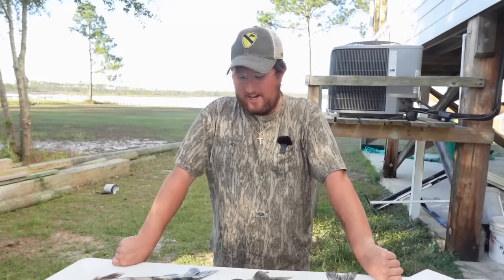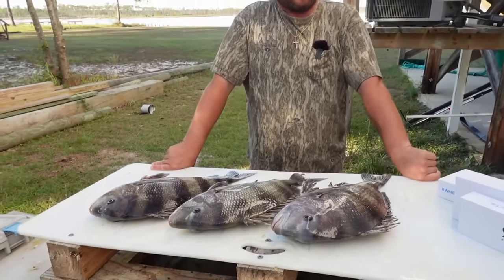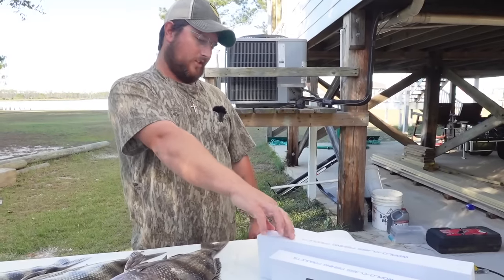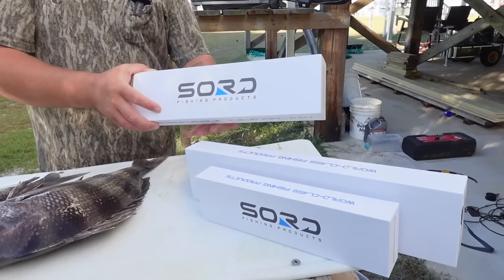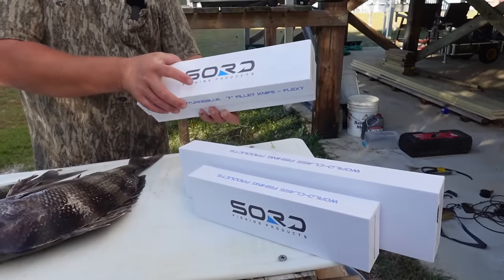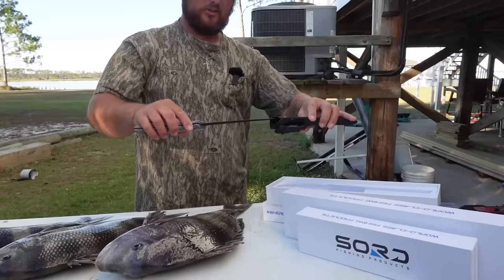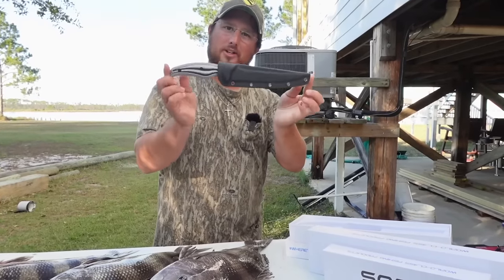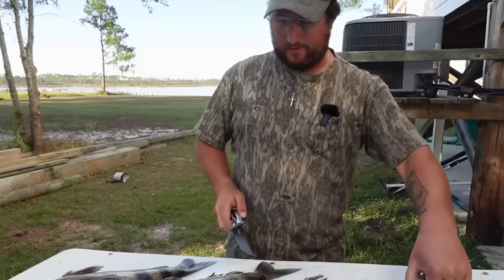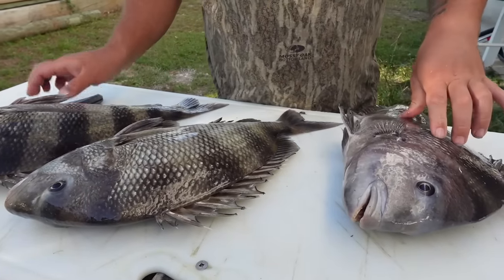We're back at the cleaning table and as you can see we have three beautiful sheepshead ready to be cleaned. I came home from this fishing trip to an awesome package on my doorstep — I got some new Sword knives. This is the seven-inch flex fillet knife I'm going to use first; they'll be linked below. They're extremely sharp — I've been using them a couple years now and I thoroughly enjoy cleaning fish with them.